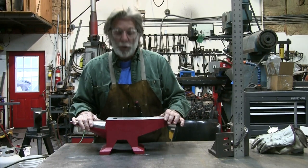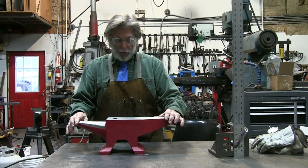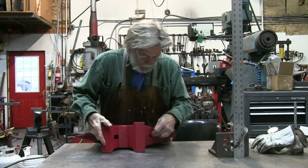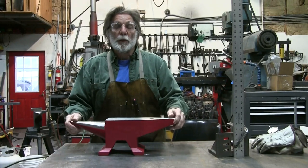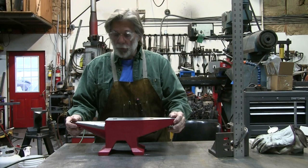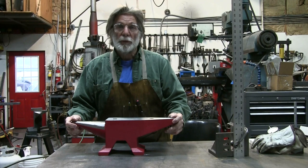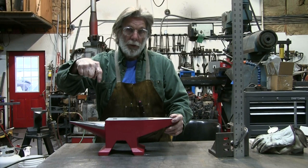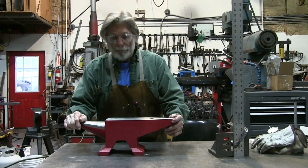We'll see what happens when we start forging on this anvil. I'm going to radius these corners just a little bit so they don't gouge the metal when forging. I'm going to make up a little anvil stand, attach the legs, and put it on a piece of one-inch solid steel plate with tubing for the legs. Once it's mounted, we'll give it a test and do a video of that. If you like this video, push the like button down there. If you want to subscribe, do that, follow us, and have a safe day. Thanks.